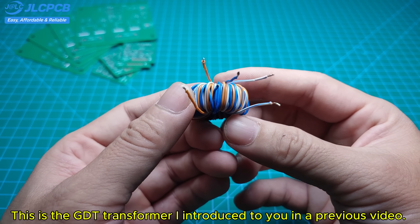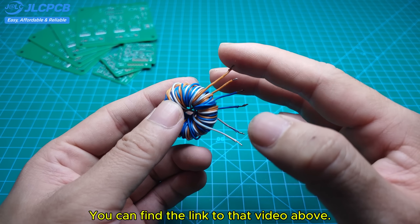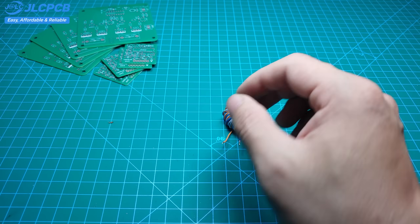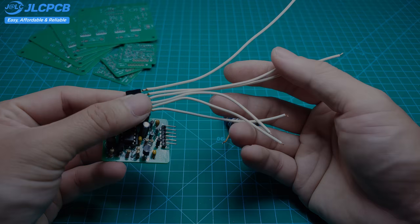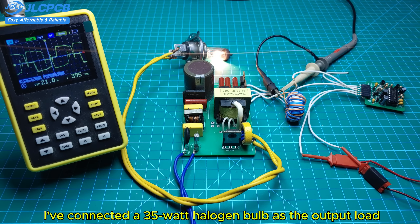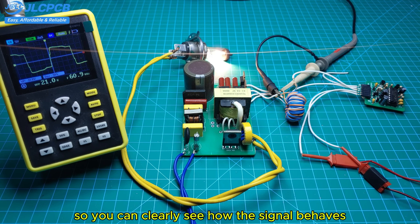This is the GDT transformer I introduced in a previous video — you can find the link to that video above. This is the actual operation of the circuit. I've connected a 35-watt halogen bulb as the output load, along with an oscilloscope probe directly at the gate pin of the MOSFET, so you can clearly see how the signal behaves.